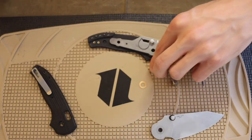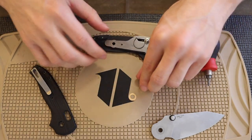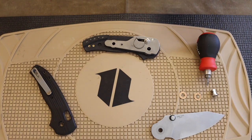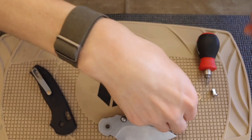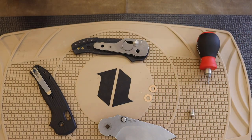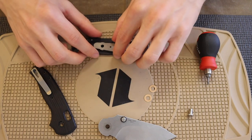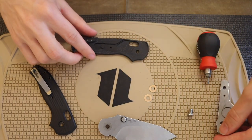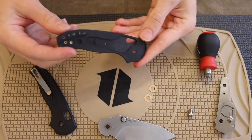We have phosphorus bronze washers, as you'd expect to see. I like seeing phosphorus bronze washers. A lot of my knife friends have commented on this too — I kind of feel like having bearings as your pivot system is taking the easy way out. With phosphorus bronze washers you really have to tune the knife so it performs well, whereas bearings are just an easy out to make a knife smooth.